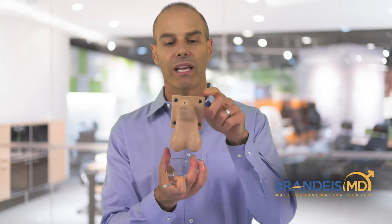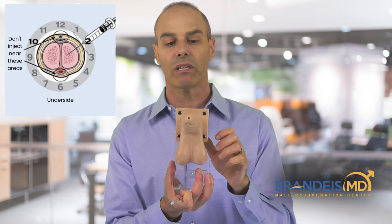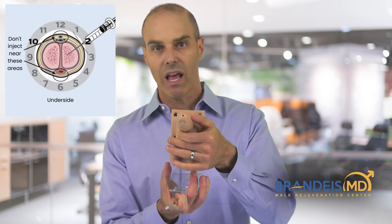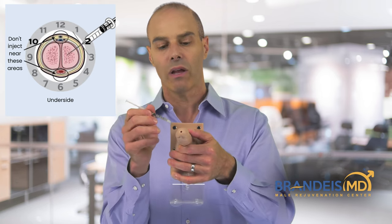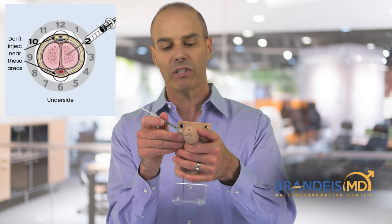We're going to inject in the 2 o'clock or the 10 o'clock position. We make sure that we stretch the skin, and we make sure that there are no veins there, and then we put the needle straight in at the 2 or 10 o'clock position.